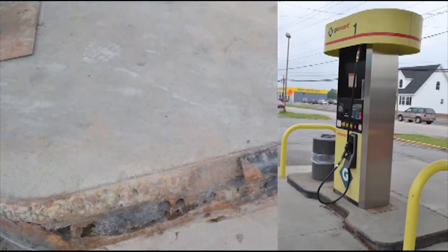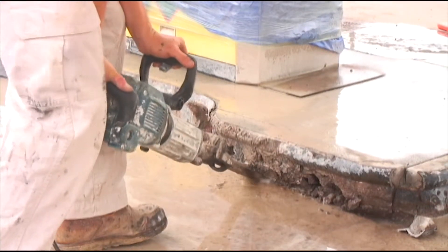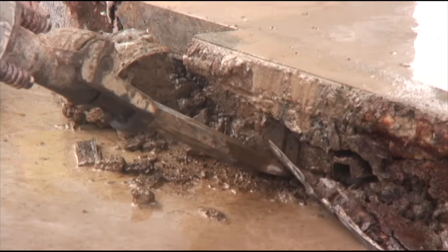Our product is basically made out of 100% solids epoxy. For a gas island, it's a three-step buildup process. What we would do is take the metal off, remove the metal, and then form the island up.